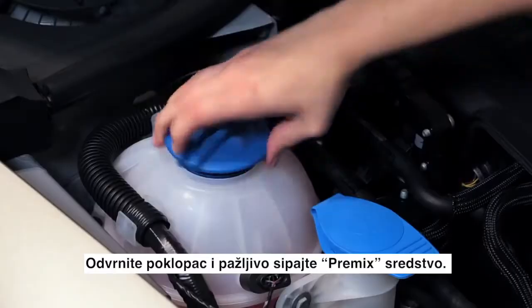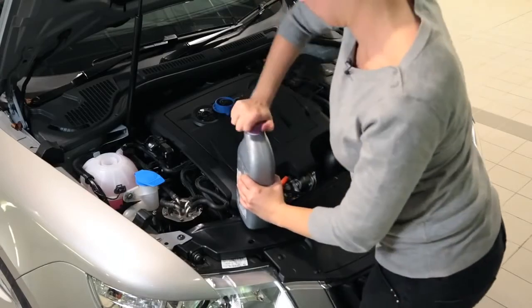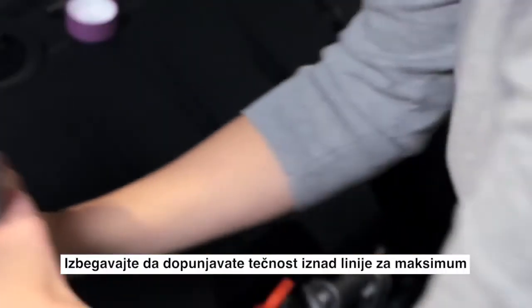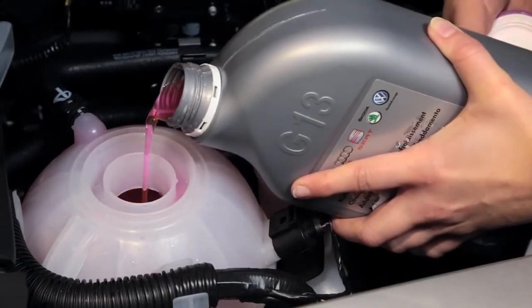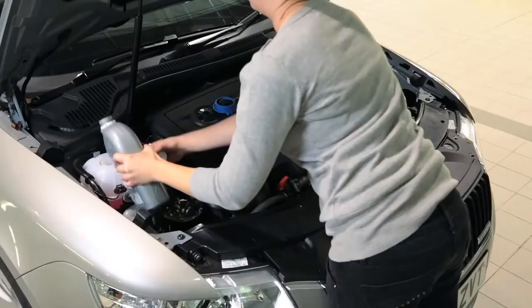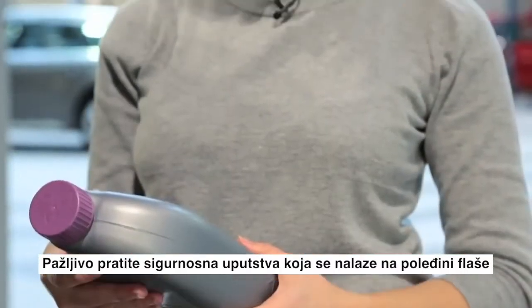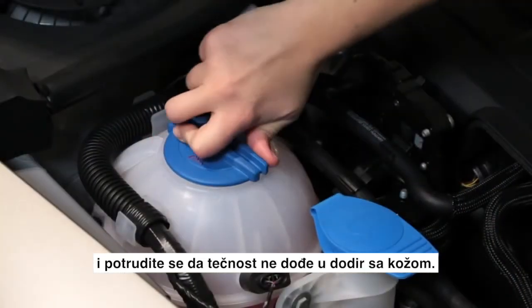Unscrew the lid and carefully pour in the pre-mix solution. Avoid filling the fluid over the maximum line shown, because the fluid will expand as it heats up. Carefully follow any safety advice on the back of the bottle and try to avoid skin contact with the fluid.